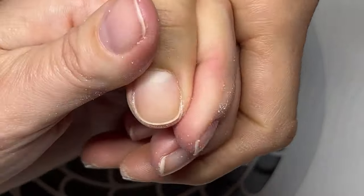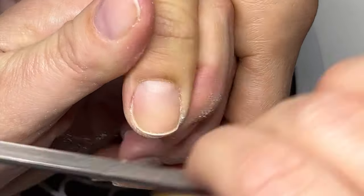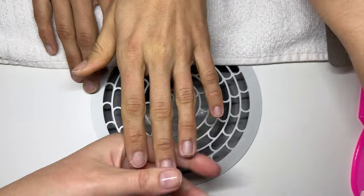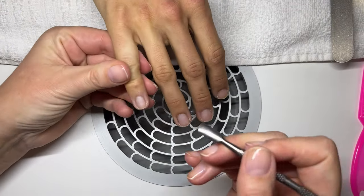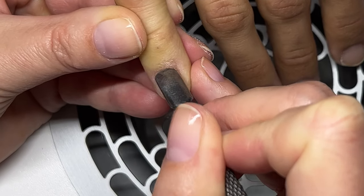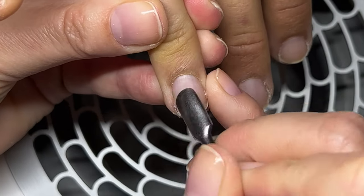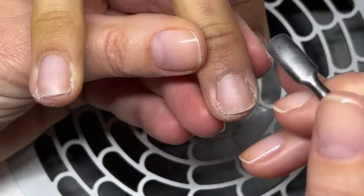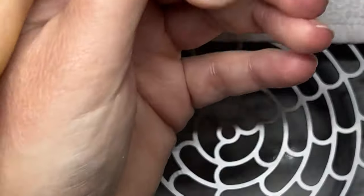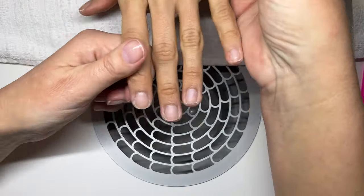I actually do quite a lot of these manicures and I really love doing them. They're such a quick service and people like how uncomplicated and low maintenance they are. Now I'm just going to use a pusher - you can use any pusher. I'm gently pushing back the living skin. I have a video explaining the difference between the cuticle and the living skin. This step is very quick - I'm just moving the living skin out of the way so I can remove the cuticle, which is barely visible.